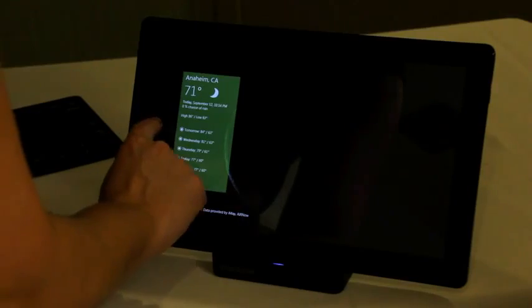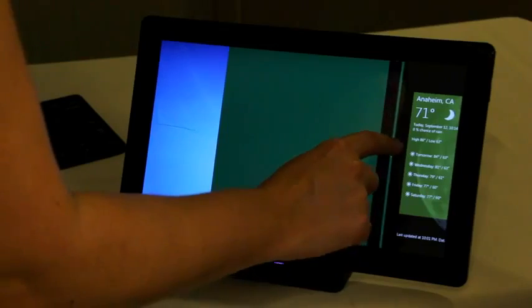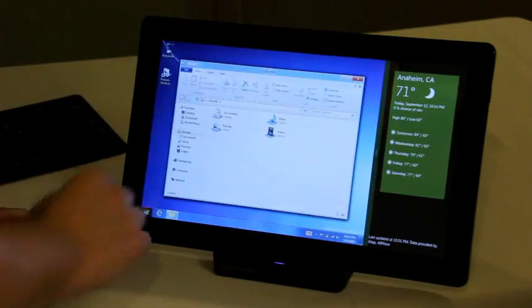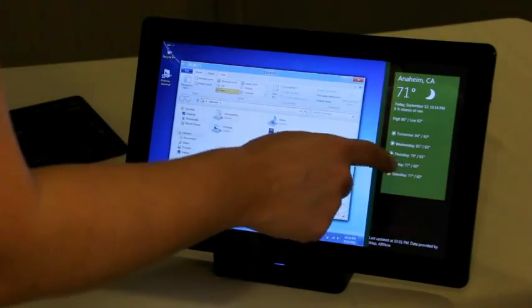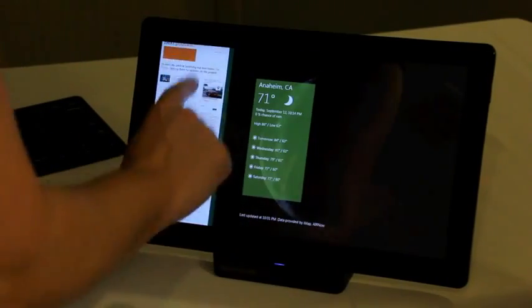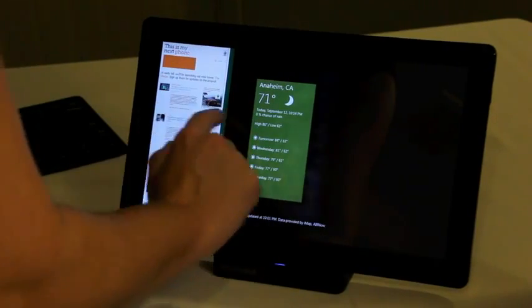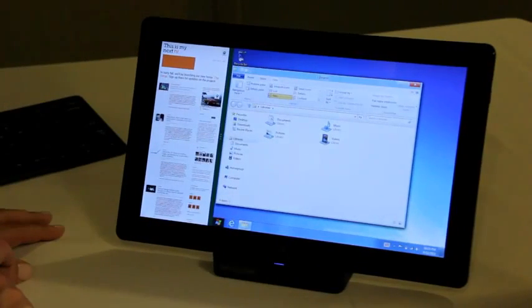One of the neat things you can do on the left side is actually snap apps into place. You can have the full screen desktop here. Pull open the Explorer and you can see they've added the ribbon UI as had been rumored. You can have another app on the side — if you want to pull in another app, you can snap that. That works pretty well, and I really like the ability to resize. It seems really stable at this point.